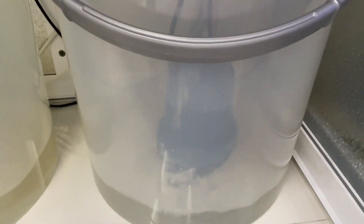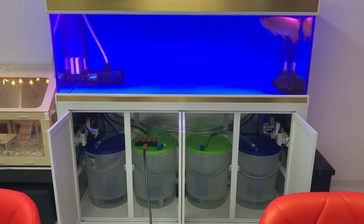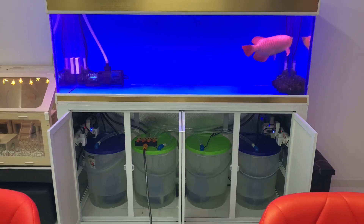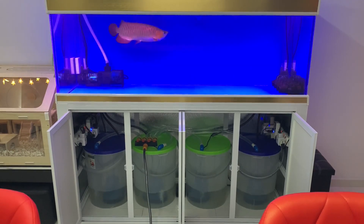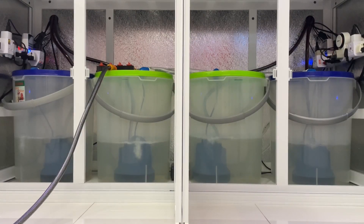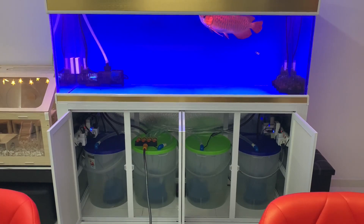It takes about 15 minutes to fill all four containers. I prefer treating the tap water before adding it back into the aquarium. I know many aquarium keepers fill the tank with tap water and add the dechlorinators directly into the tank, but personally I don't prefer this method for a few reasons.